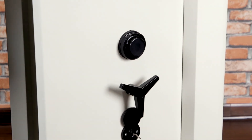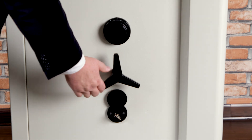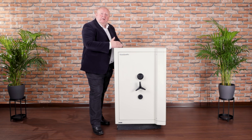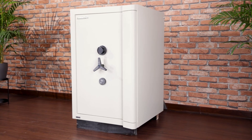To lock the Europa it's a very simple process — it's a reverse of opening. The Europa range of safes: protecting your valuables, protecting your documents, available in Grades 1, 2, 3 and 5. Thank you for your attention.